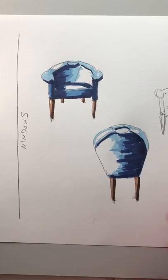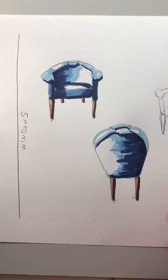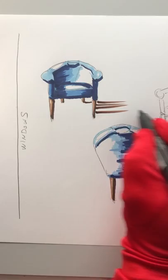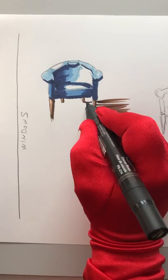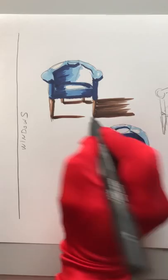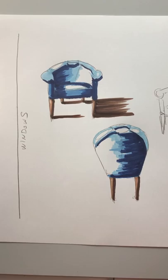Now for the cast shadow — light's coming in this way, so you want to think about where the shadow will come from your chair. And when you're doing it in your living room, this will be about what color your floors are. So let's say I had a dark brown floor — this is my even darker shadow. And we'll do the same over here.